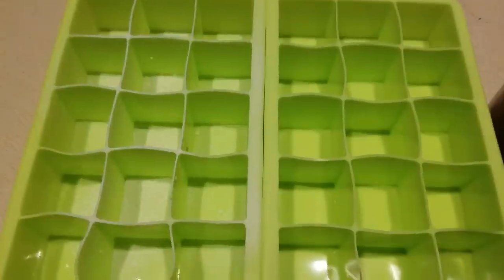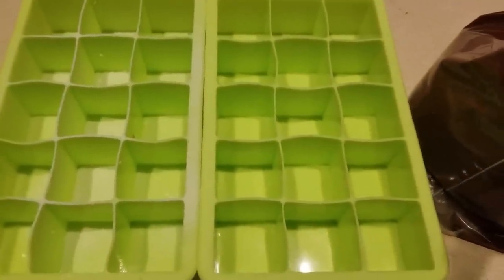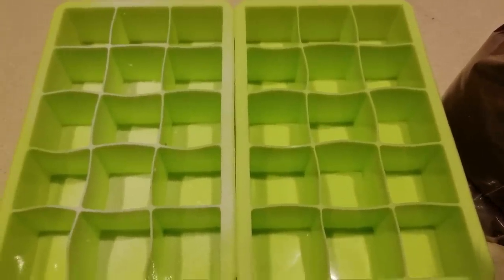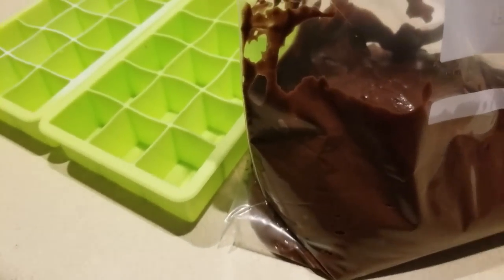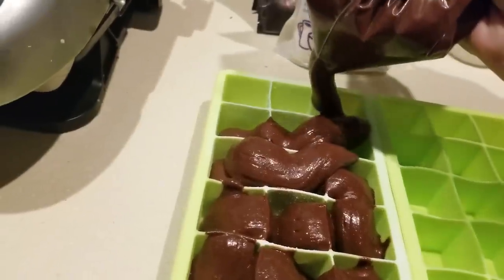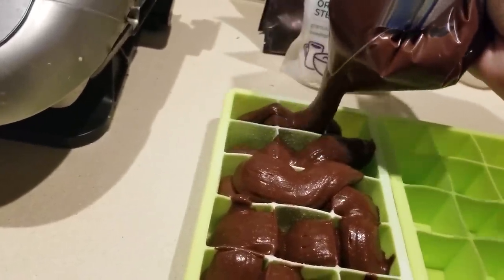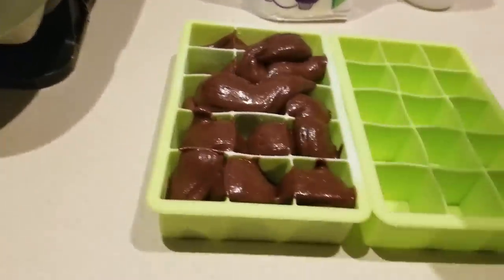Here are the containers I'm using — I got these at Aldi's, about $1.99 each. I have one sprayed and one not, to figure out which works best. Because of the oil content I may not need to oil it. I went ahead and dumped the entire mixture into a Ziploc bag, cut the corner off, and squeezed it into the container. Then I'll take a knife and smear it across to get it leveled out.